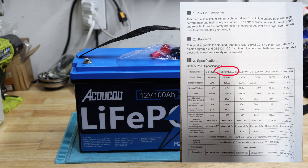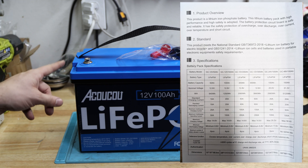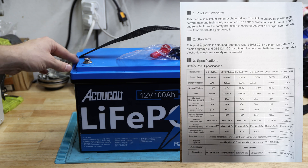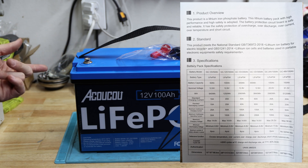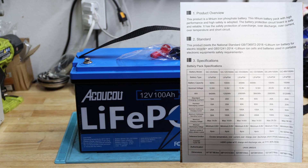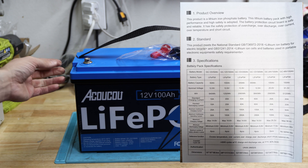The model we have is the GC 12 volt 100 amp hour. Standard charging current is 20 amps, standard discharge current is 20 amps, maximum continuous charging current is 50 amps, and maximum continuous operating discharge current is 100 amps. Minimum discharge voltage is 8.8 volts.